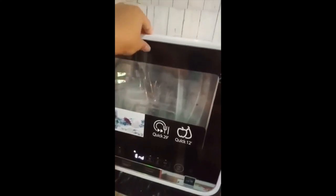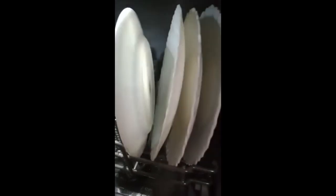I guess it's drying it now. Wow, it smells so clean and so good! Okay, let's see if it's dry — it's freaking dry! I don't need a dryer.